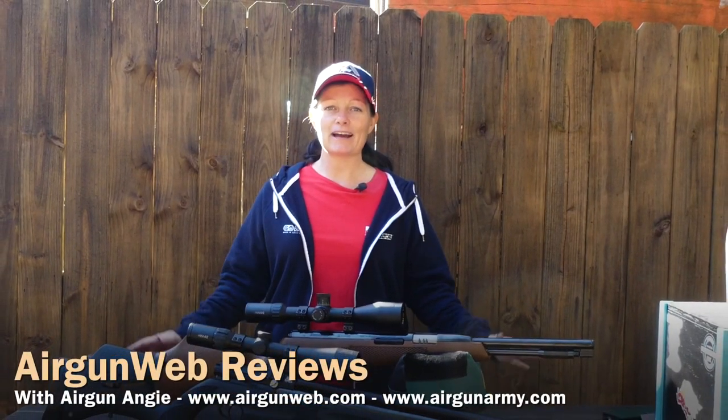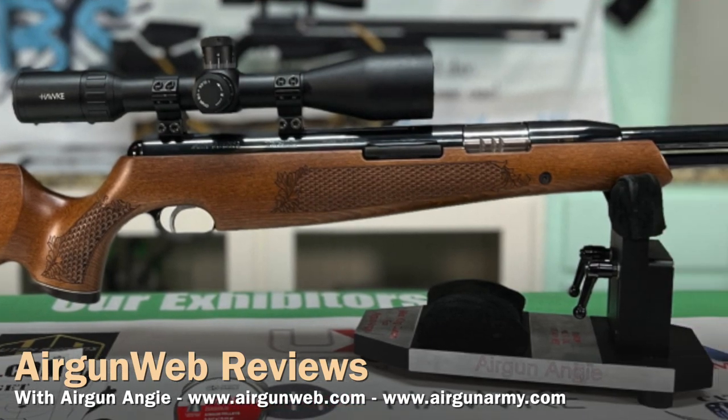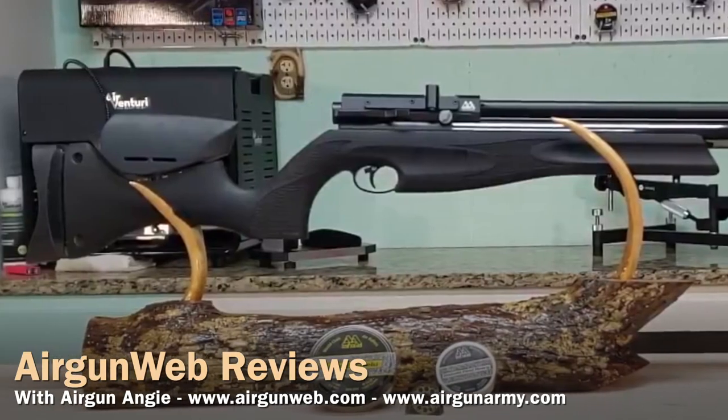Hey guys, air gun Angie with Air Gun Web. I have a couple of Air Arms guns out here. This is the TX200 — it is an under-lever Springer. And then I also have the S510XS, this is the Ultimate Sporter.